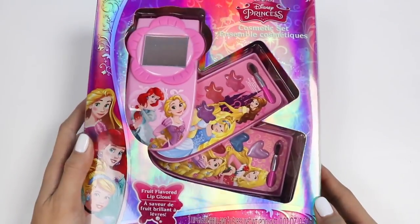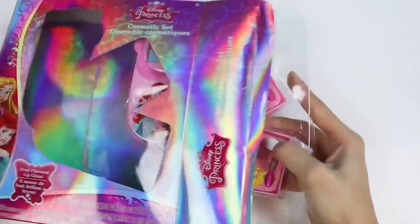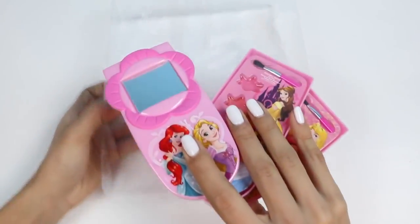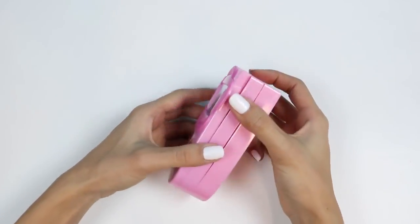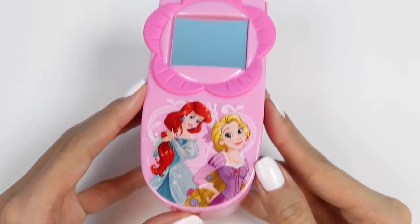Let's move on to the second beauty kit! This one's shaped like a little cell phone! I love how it folds out to display all the makeup, and then when you want to put it away, you just fold it back in! The front has Ariel and Rapunzel on it, as well as a mirror to apply your makeup!